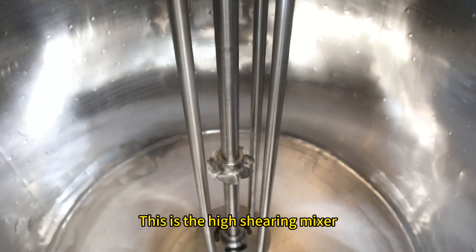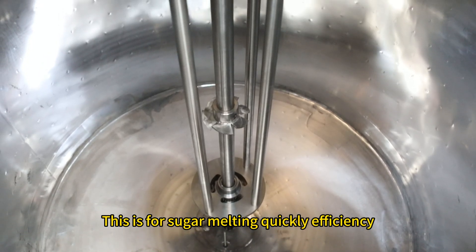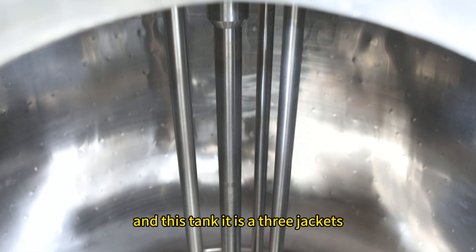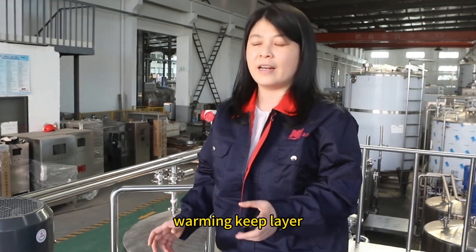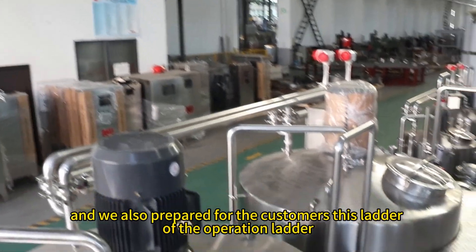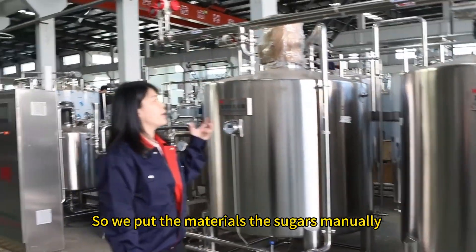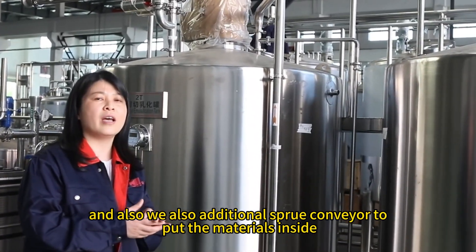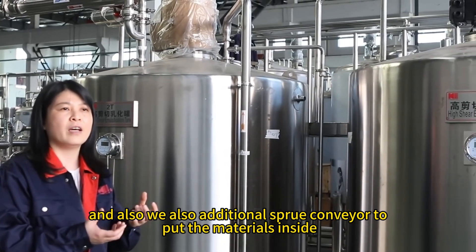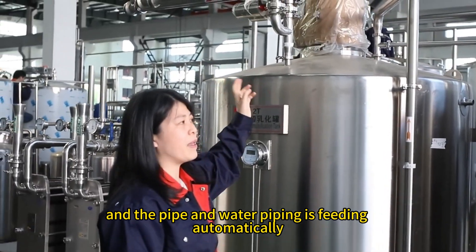This is a high-shearing mixer, designed for quickly and efficiently melting sugar. It is quite powerful. The tank is a three-jacket design with heating and a heat-insulating layer. We have also prepared an operation ladder for customers to manually add sugar and additional materials from the top.